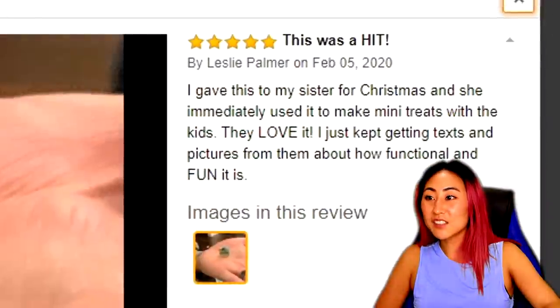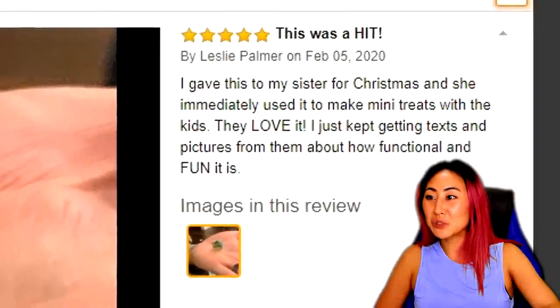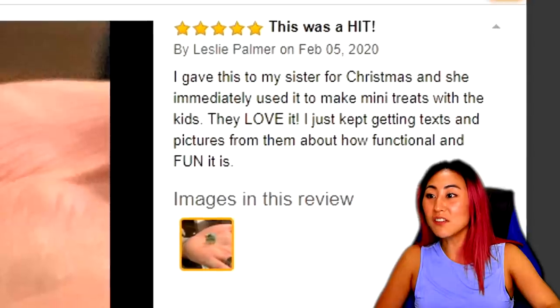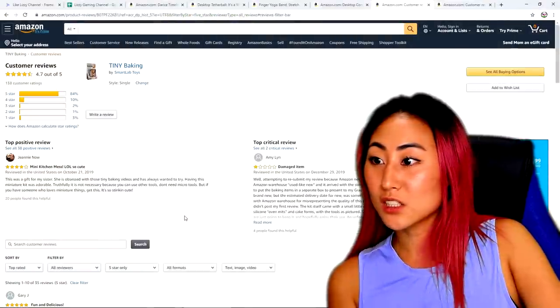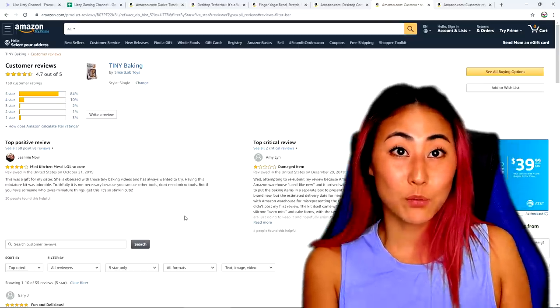One reviewer said: 'I gave this to my sister for Christmas and she immediately used it to make mini treats with the kids. They love it. Just keep getting texts and pictures of how functional it really is.' Let's try it out and see what it actually looks like. World's smallest baking set — this is so cool.